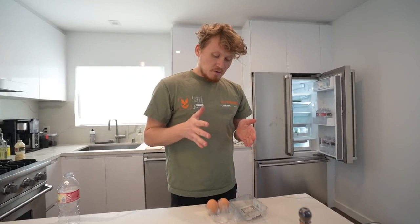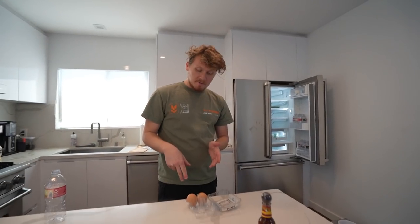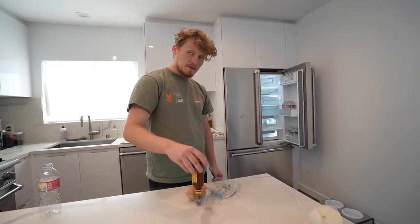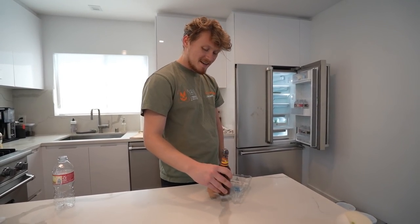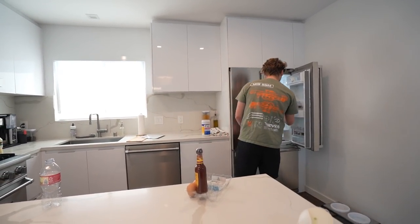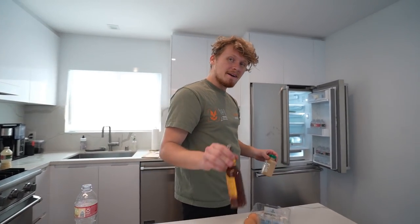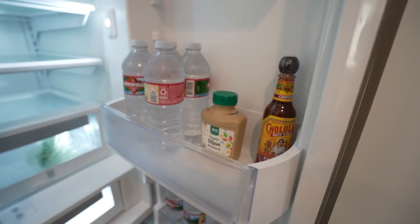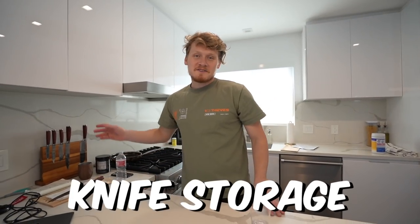Next life hack: you can use an egg carton to hold your condiments. You would chop off the other side of the bin and put them in upside down. With the Cholula kind of happening — this is a normal size cap. Here's a life hack for you guys: if you want to keep your condiments cool, you put them in the fridge, close the door, and walk away.